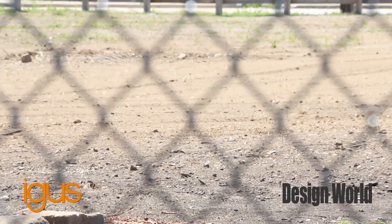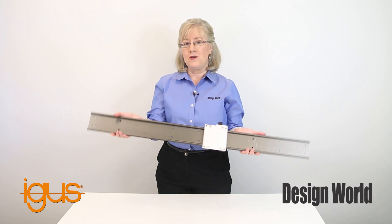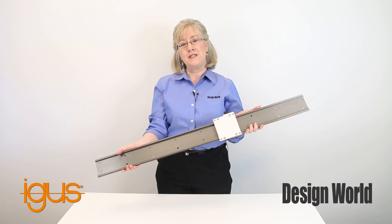The DryLin W linear guides give you balanced friction for getting the shots you want. Plus, as you can tell, the guides are quiet. No oil is needed for smooth, quiet motion, and the plastic liners dampen vibration.